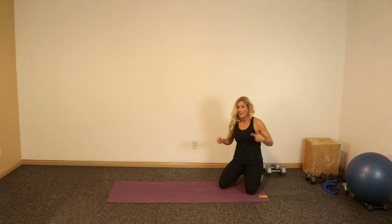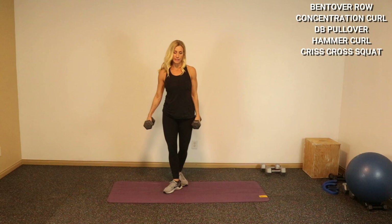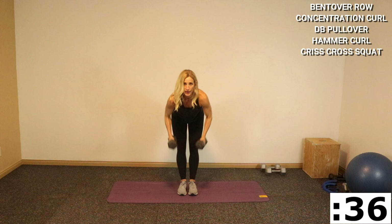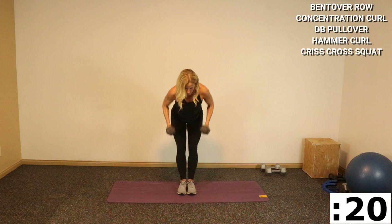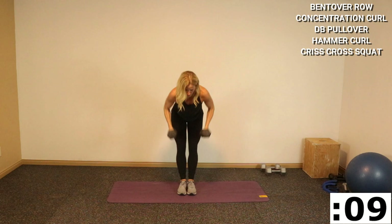You're starting with some bent over rows. I'm gonna go a little bit lighter since my rep range is gonna be quite high, so I've got my 15s. We're hinging forward at the waist — shoulders back, chest is out, and squeeze the shoulder blades. I'll call halfway here if you want to stand up and stretch your back out. Listen to your back.